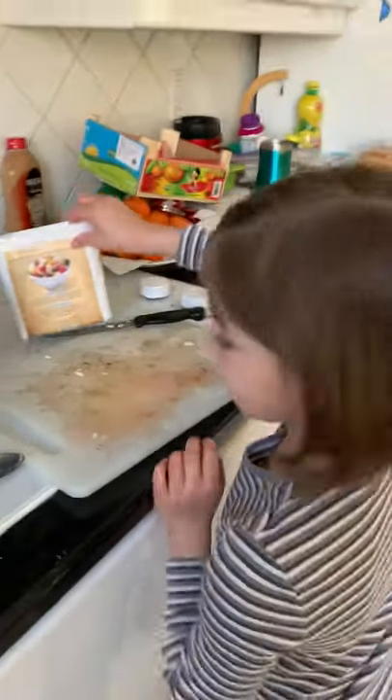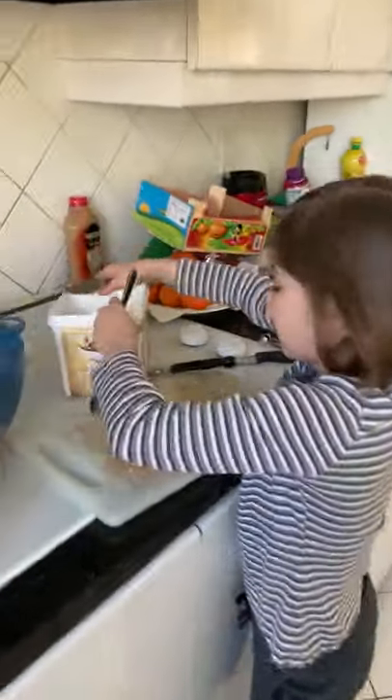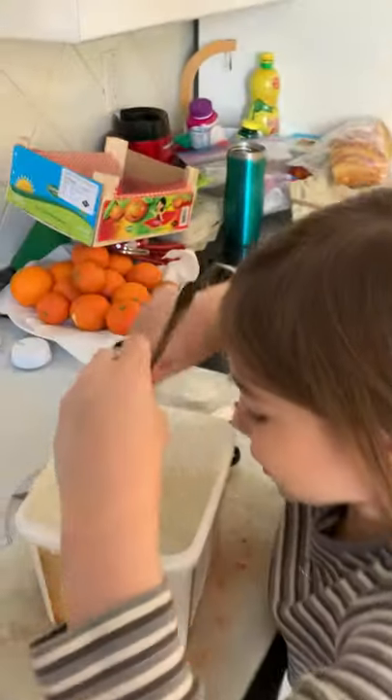Starting with the feta — one of the teaspoons. I use two spoons because I don't want to get my hands dirty.